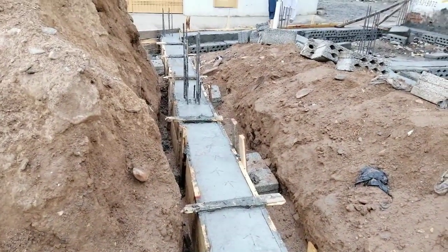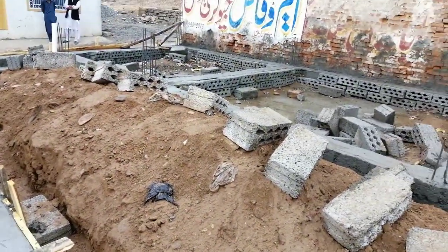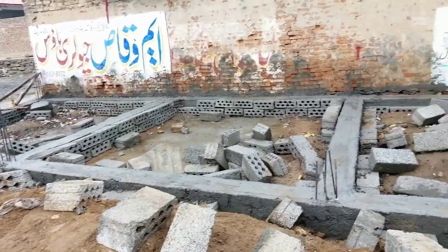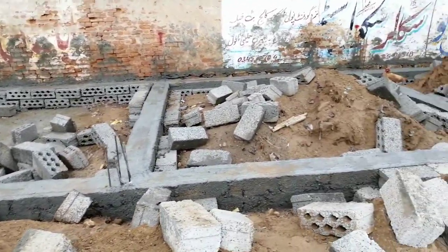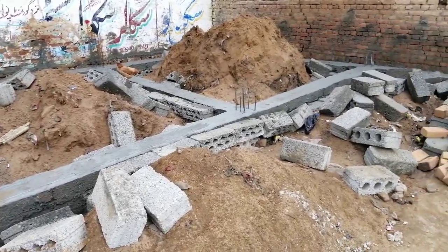This is the plinth beam — they will remove the formwork after 6 hours. So there is some important information here regarding PVC pipes.